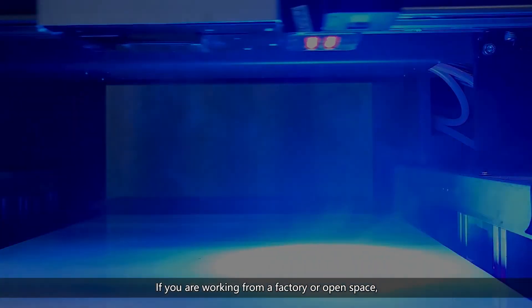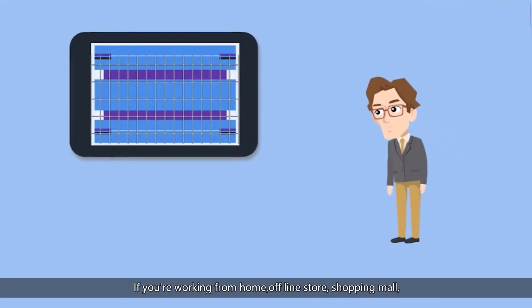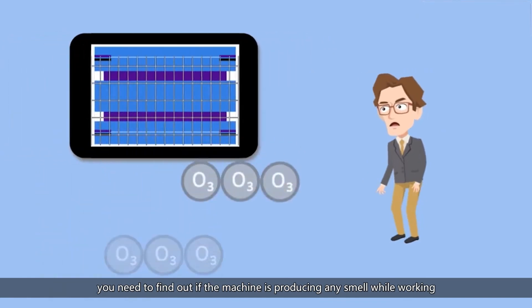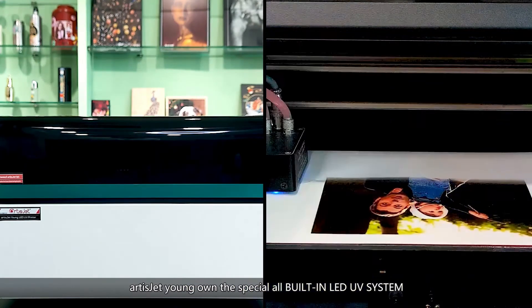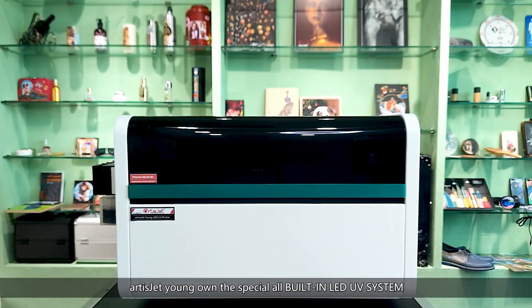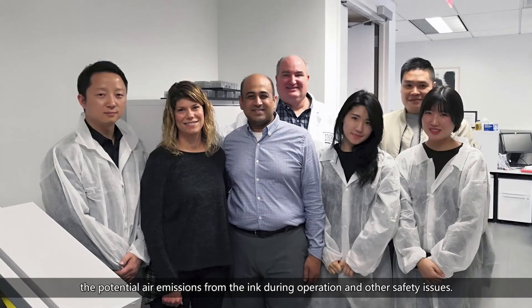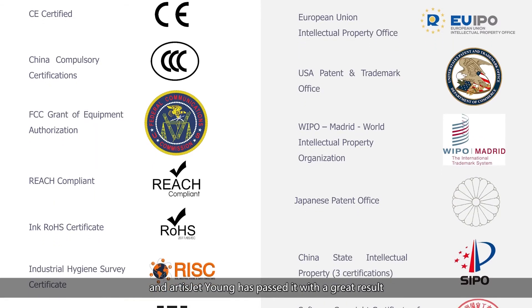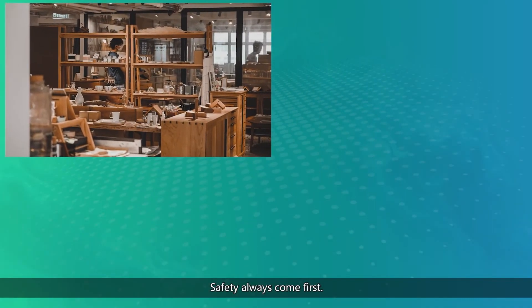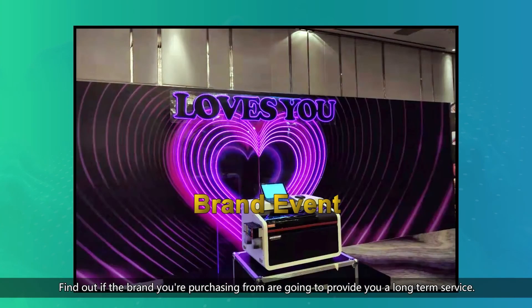Number five: safety. If you're working from a factory or open space you might not need to consider the smell. But if you're working from home, an offline store, or a shopping mall, you need to find out if the machine is producing any smell while working, if it's eco-friendly, and if it's 100% safe when operating. ArtisJet Yarn owns the special all-building LED UV system, eco-friendly ink and air purification system. RISC did an evaluation targeting the smell, the potential air emissions from the ink during operation, and other safety issues — and ArtisJet Yarn has passed it with a great result. Safety always comes first; we make sure the machine is above international standards and safe to place anywhere.